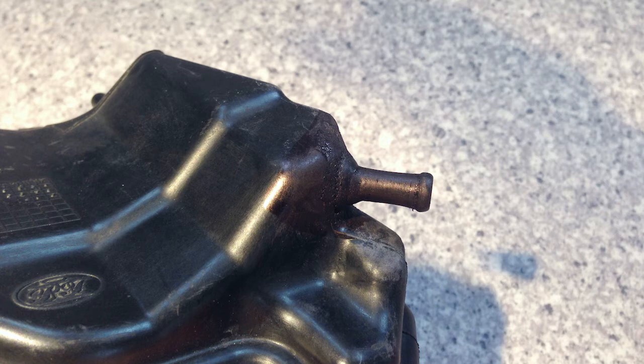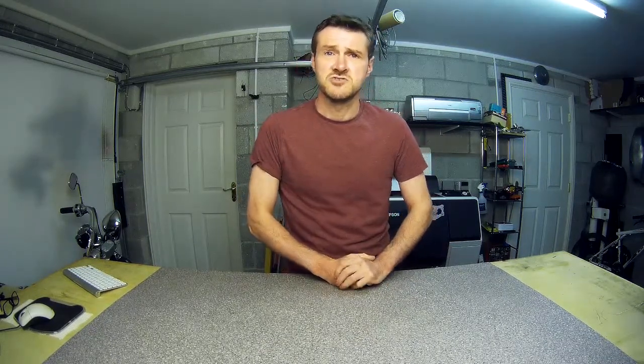It ain't the prettiest thing in the world but it does the job, and for sure it is stronger than the original part. So there you go — not exactly a stunning beauty, but when it's something you just can't buy, that's where the 3D printer earns its keep. I plan on making more of these type of videos in the future — start to finish, practical 3D prints. Hopefully next time it'll be something a bit more interesting.